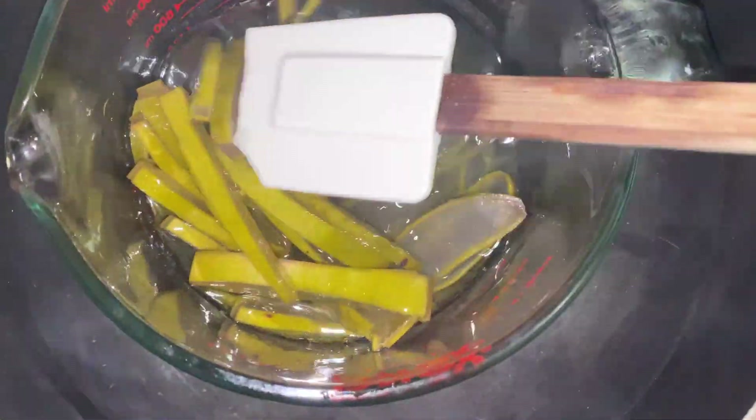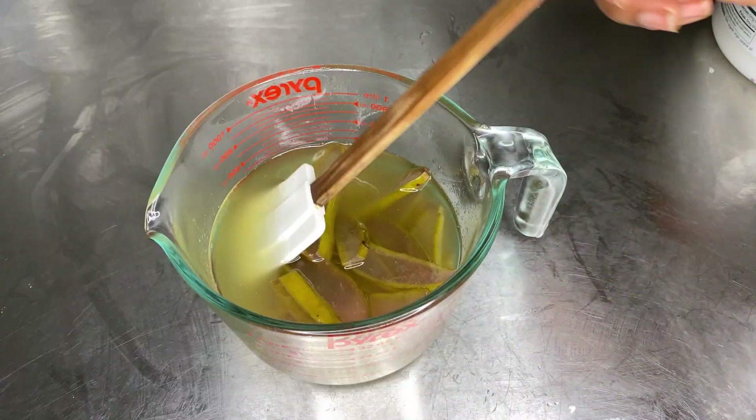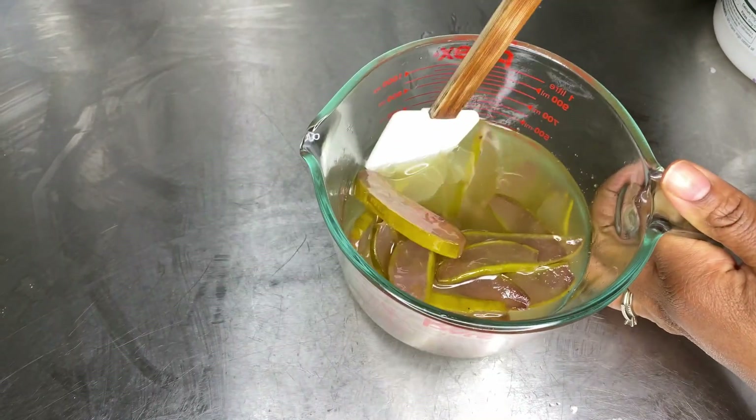After an hour you'll notice that the aloe vera leaves have turned a brownish color. The gel has a little bit of a pinkish-brownish tint around the sides, and we know it's time to turn that off and let it cool down just a little bit.